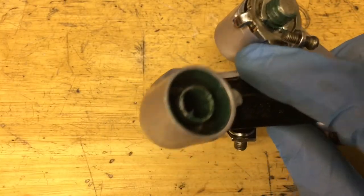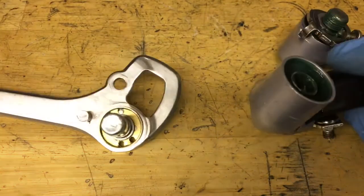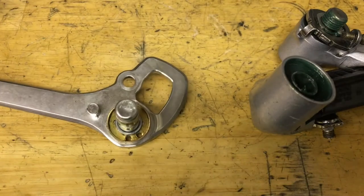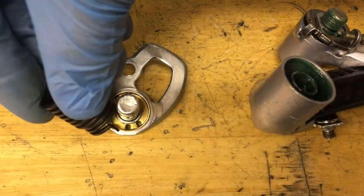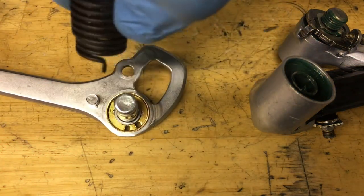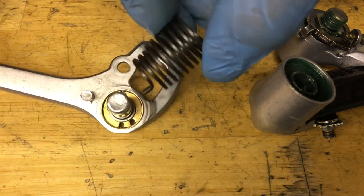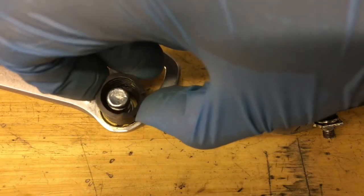Same thing for the b-knuckle — you just want to grease up all the surfaces. Grab your cage; there are two holes here. The one on the left is the tighter one and the one on the right is the looser one. So grab your spring, get the thinner side, and put it in one of those holes — we're going to go with the tighter one.